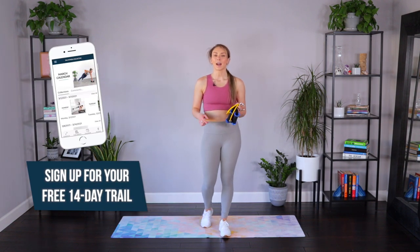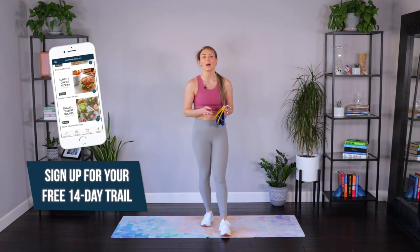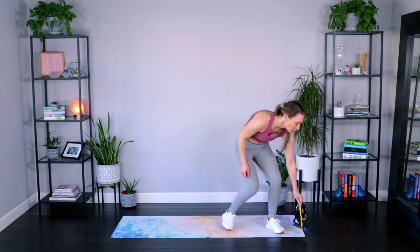This workout is part of my app, The Fitness Collective. If you like this workout, there is a two-week free trial — there's a link down below just for you to try it out. Let's get started with a little warm-up.